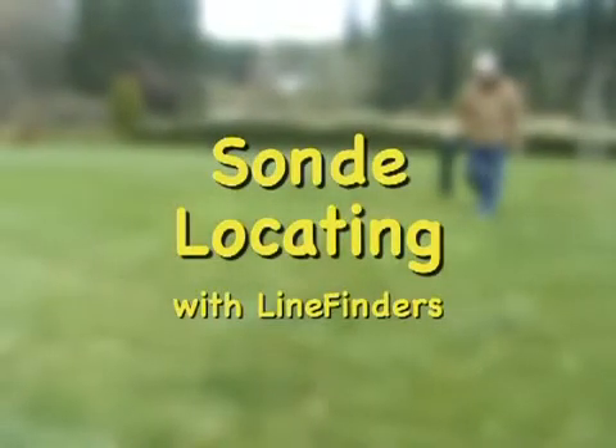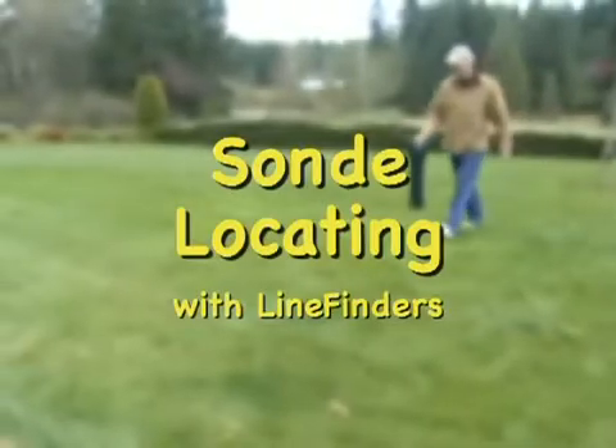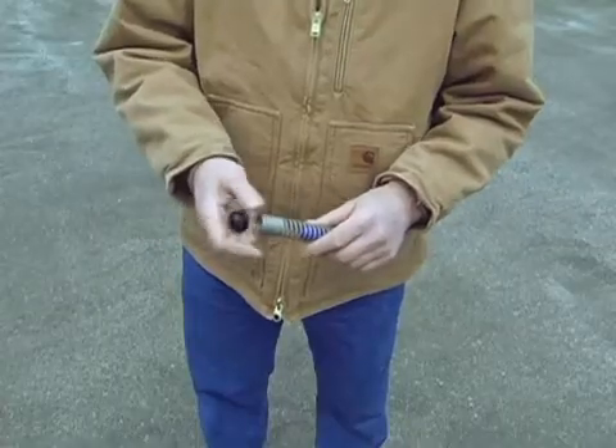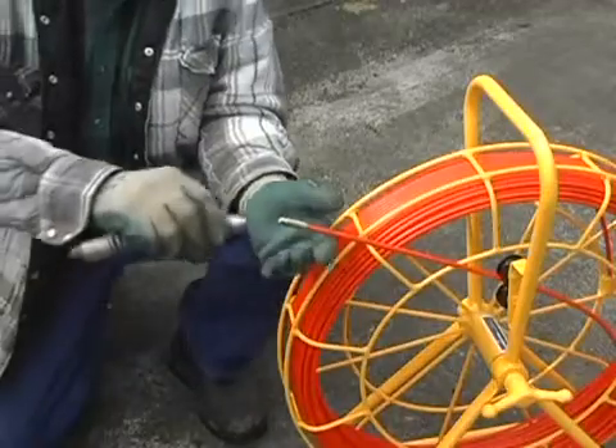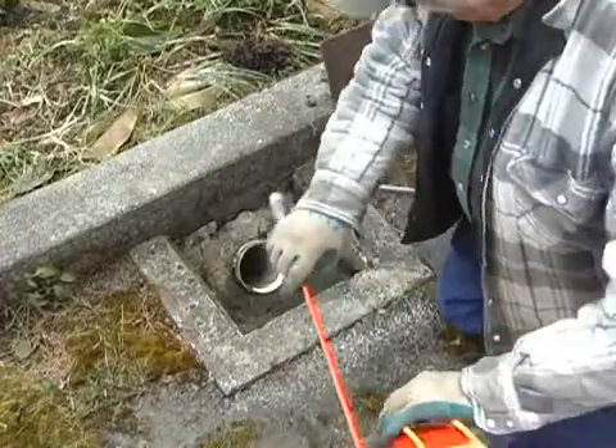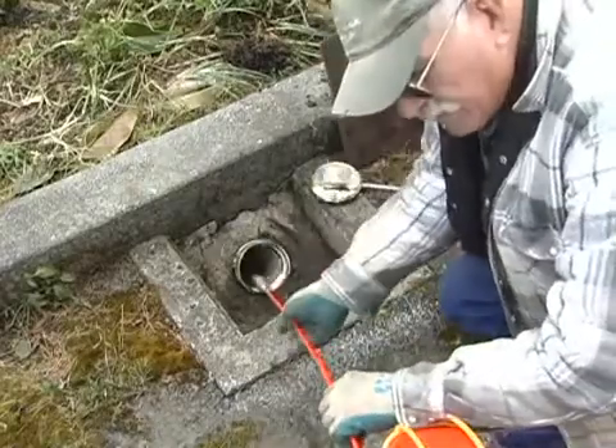We're going to locate a sonde that's actually underground the same way we did when we could see it. We'll put a Prototech FV10 inside a spring carrier and screw it onto the end of our quarter-inch fiberglass rod. In this case we've got a nice clean-out to get access to the line.